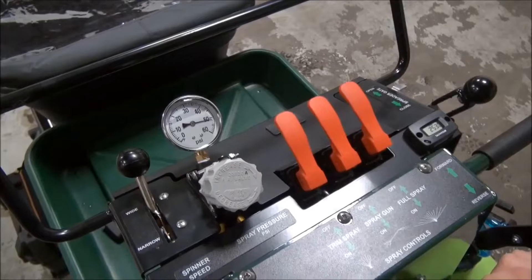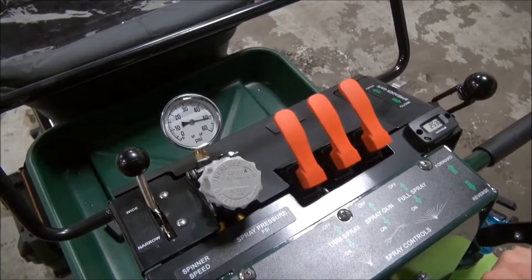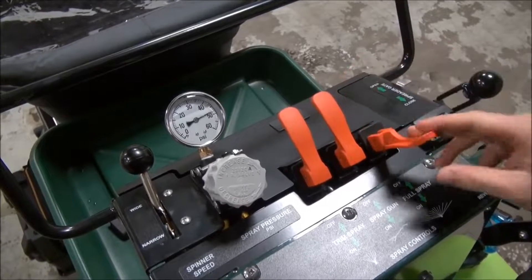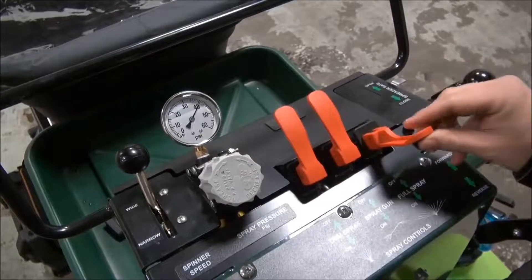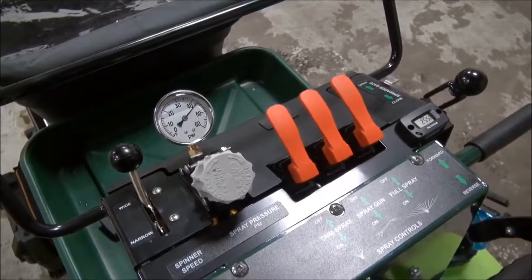If you are not within 10% of 0.25 gallons, adjust your pressure accordingly — higher to get more spray volume and lower to get less. Once you are within 10%, try it two more times to make sure your settings are correct.